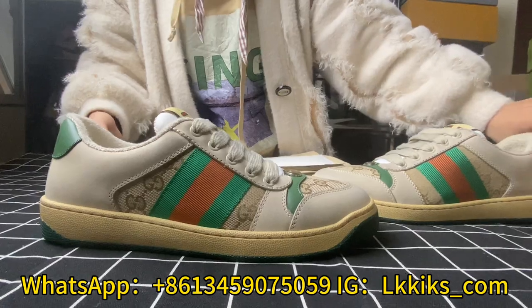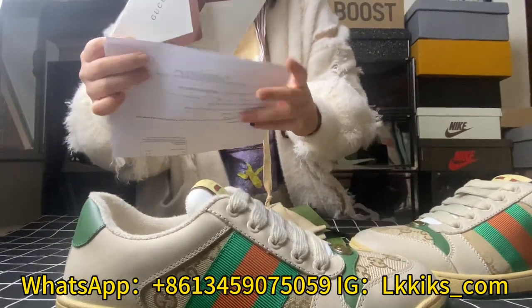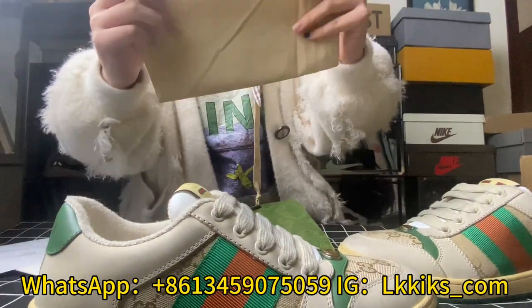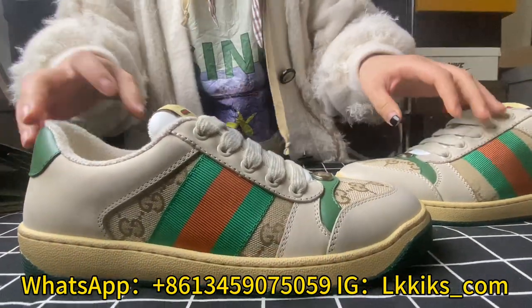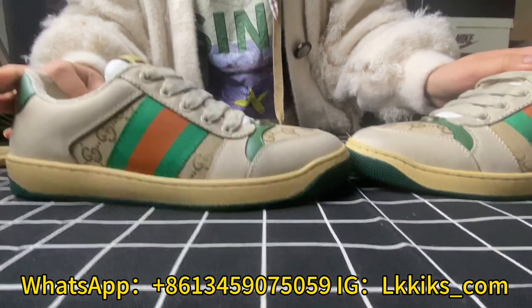Unboxing it, we can find a piece of paper, a letter, two booklets, a cloth bag, and a paper bag. Besides, the shoes are wrapped in shoe paper and packed in a clear plastic band.